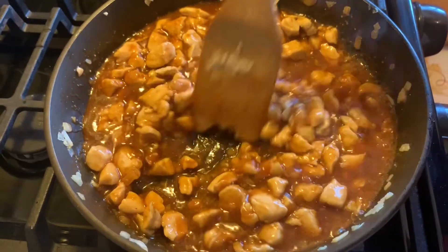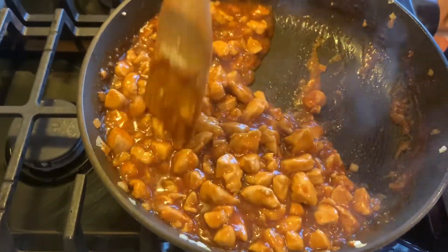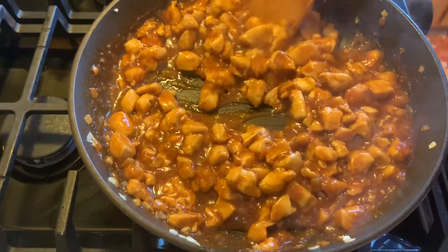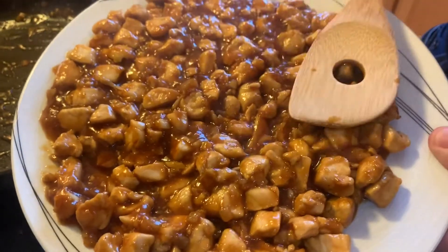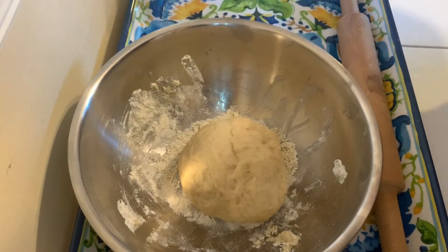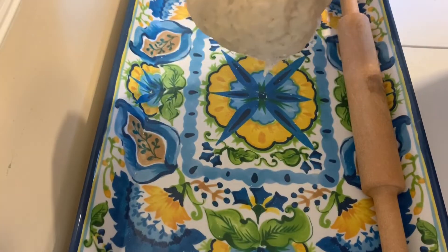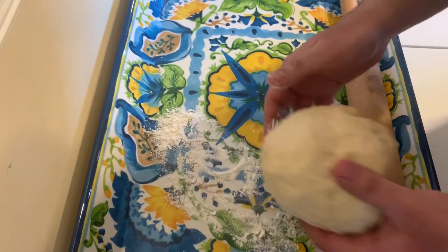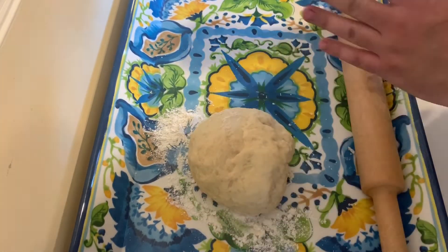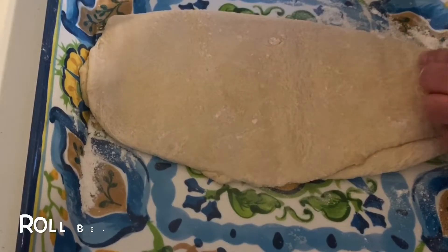We're going to let this simmer for a few minutes until it becomes very thick. It's been about five minutes and it has really thickened up. We're going to move it to a tray, spread it evenly, and put it in the freezer to cool down. Now let's check our dough — it's been about 40 minutes. We'll take it out, smooth it out, dust the surface with flour, and roll it flat. Then we'll fold it in half, and fold it again.